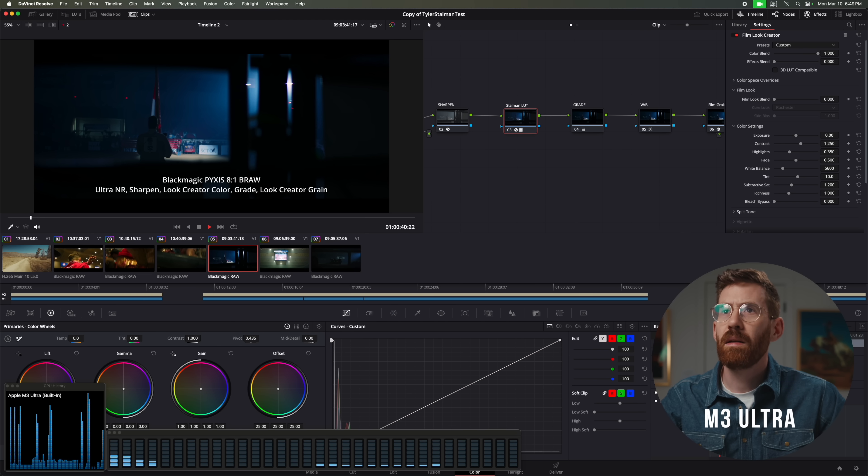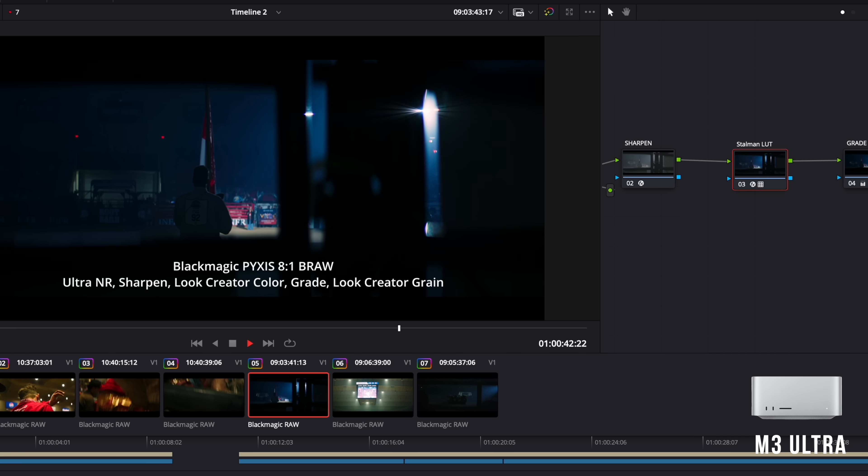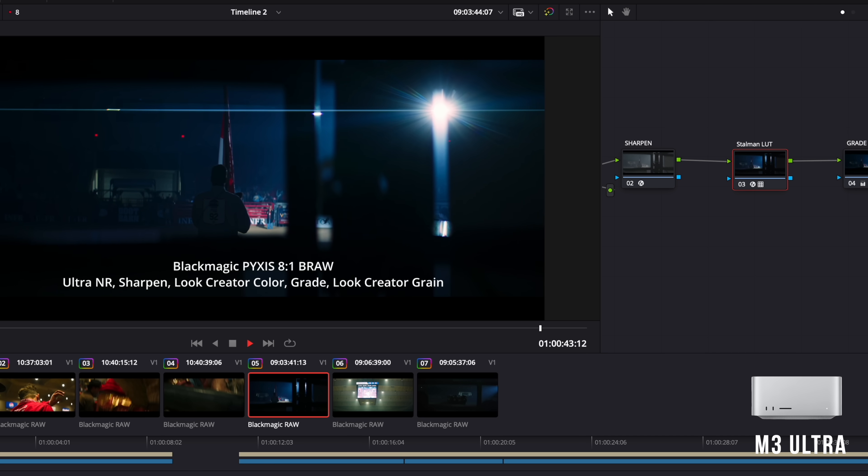Here's the clip that couldn't play on the M4 Max, and on the M3 Ultra we're at 7 or 8 frames per second. It's a bump, but it's not double. It's kind of funny — I don't know how to predict when I'm going to see these results tear things up. Occasionally we've seen double and sometimes, like here, we're seeing something pretty marginal.